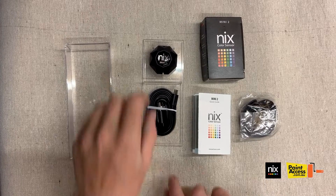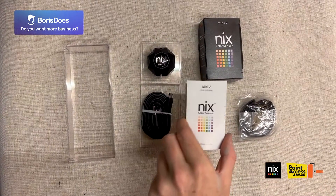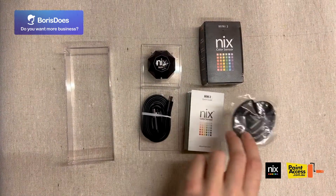So here's what's actually inside the box. You have the NYX Mini 2 itself, the charger, the instructions manual, and then a lanyard to actually click the sensor onto.